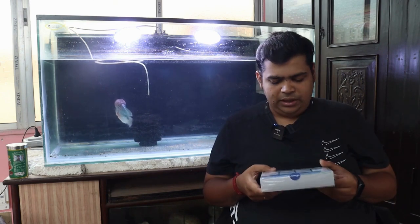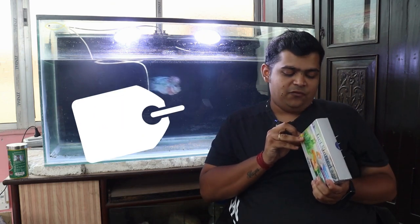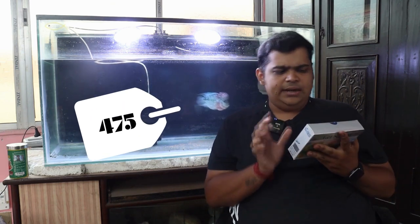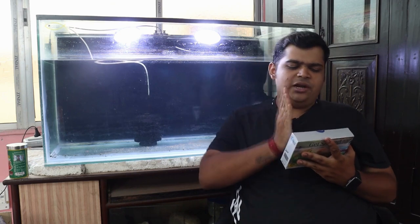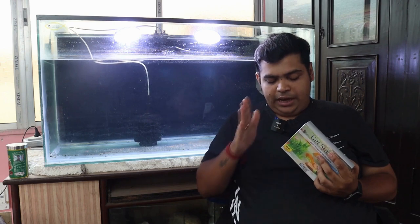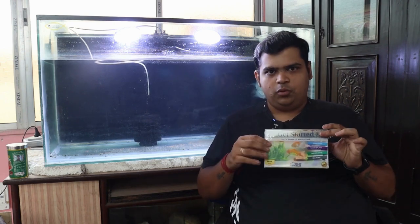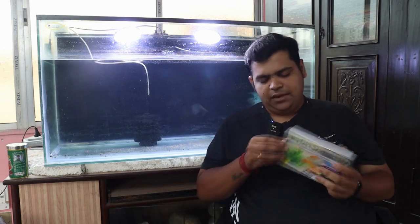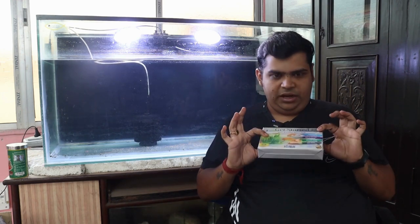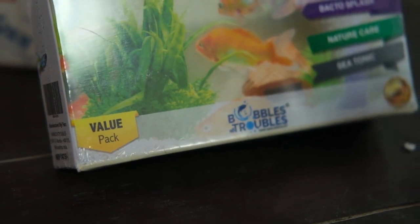This is a very good thing which Bubbles and Troubles has done. I would really recommend you guys go for this product. The MRP is 475, and I think for a standard product this price range is fine. Hopefully you will get a discount if you are ordering online or in any store. Bubbles and Troubles — I have heard good reviews from my own circle, and they are good.